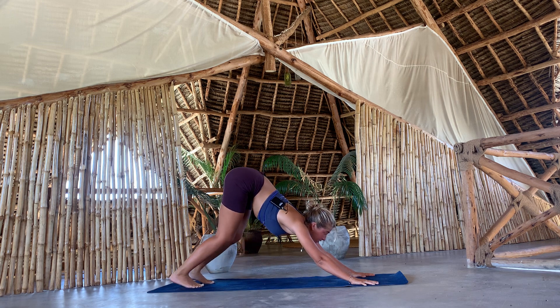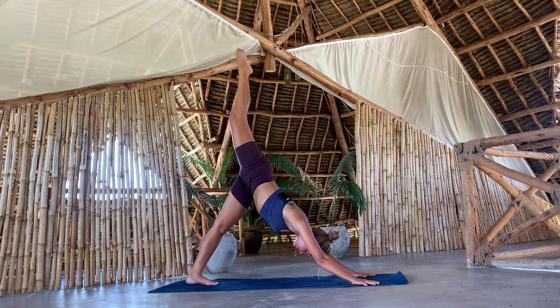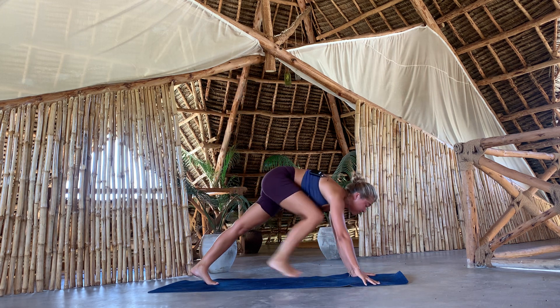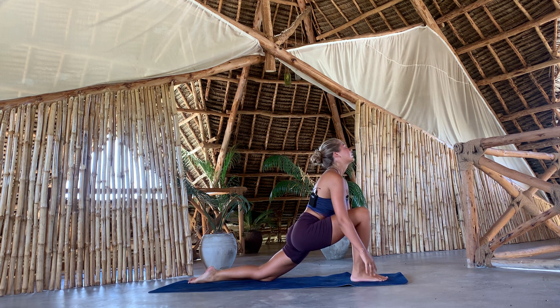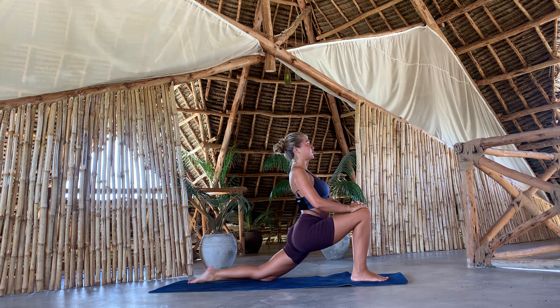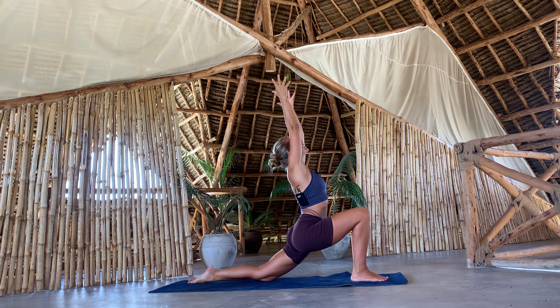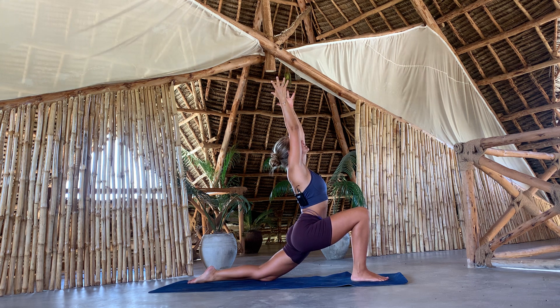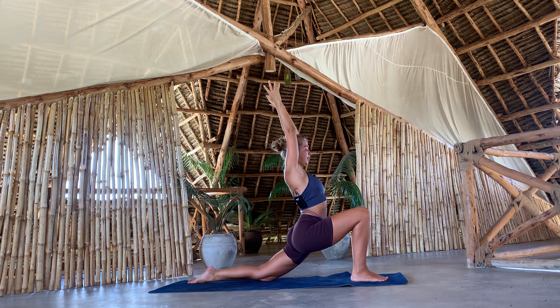Stay in your downward facing dog. Take a deep breath in and lift your right leg up. Exhale, step forward in between your palms. Lower the back knee down, come to a low lunge. Lift your upper body, lift your chest. Breathe in, arms lift. Inhale and exhale.